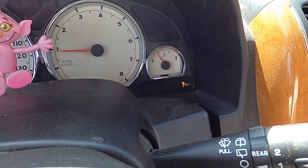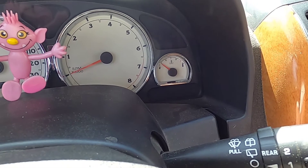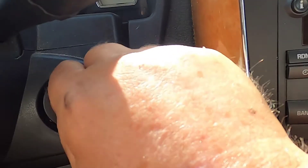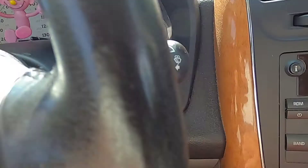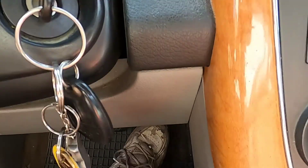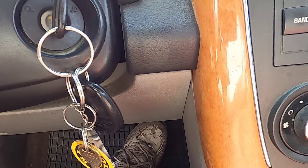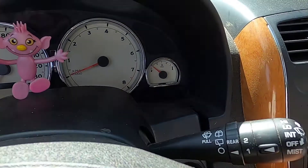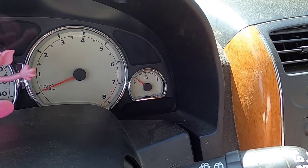Shut the engine off. Turn your key, not to the start, but to the position just before start. Pump the gas pedal three to six times. The light should blink, but let's start it up.